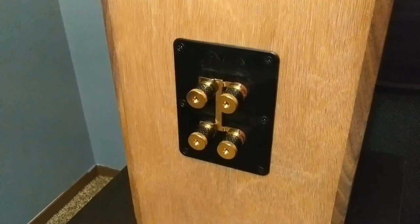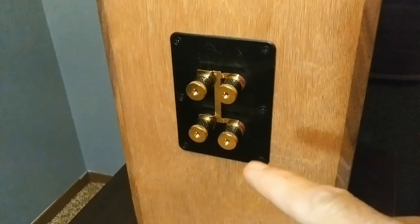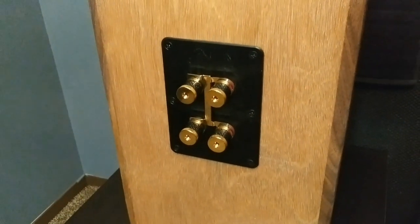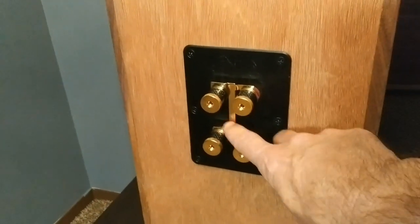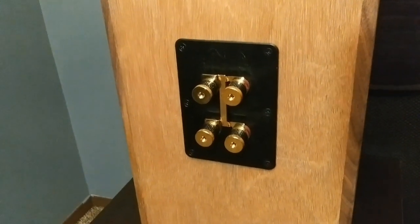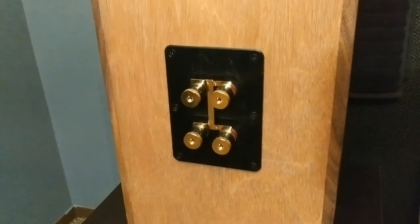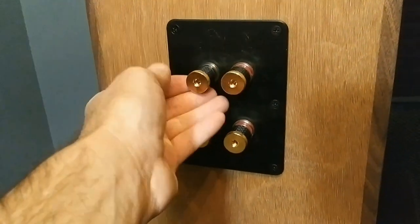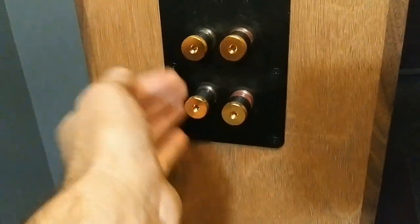Here we are at the back of the T-sound speakers where the 5-way binding posts are. As you can see, the bottom two are for the low frequencies and the top two are for the high frequencies — basically negative and positive for each. You can see we have a bridge or jumper here so you can use these speakers with one amplifier, but to bi-amp using two amplifiers I need to remove that bridge. And here we go — I removed the bridge. These are some monster-size 5-way binding posts, monster size.